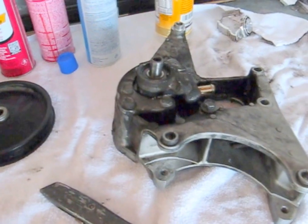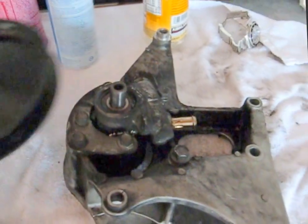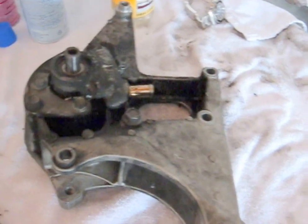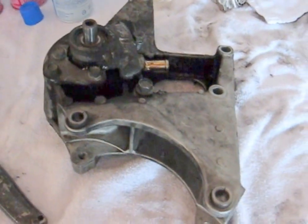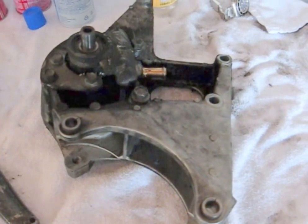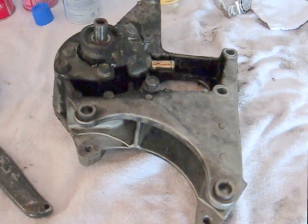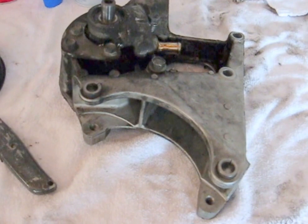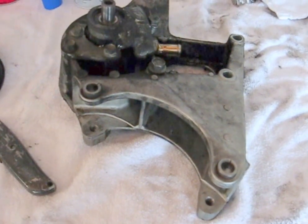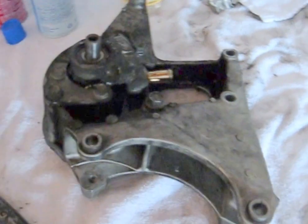Okay guys and gals, Froggy back. I pulled the pulley off. I did a separate video on using a pulley puller — if you go back to my channel and look under tools, you'll find how I did that. I don't want to clutter up this one with secondary topics like using a pulley puller. So anyway, pulley's off.